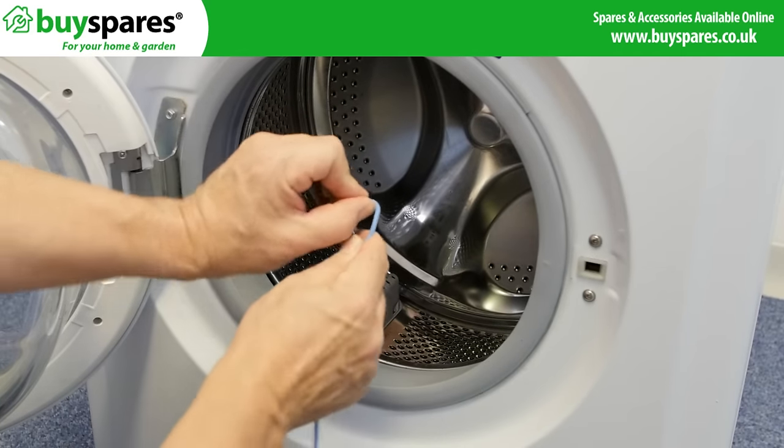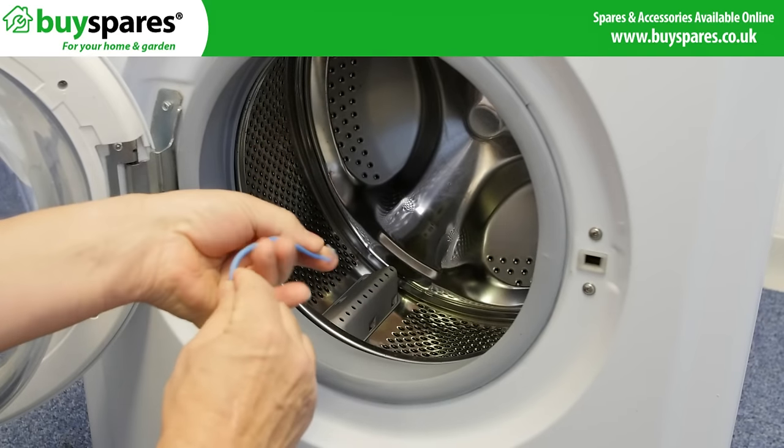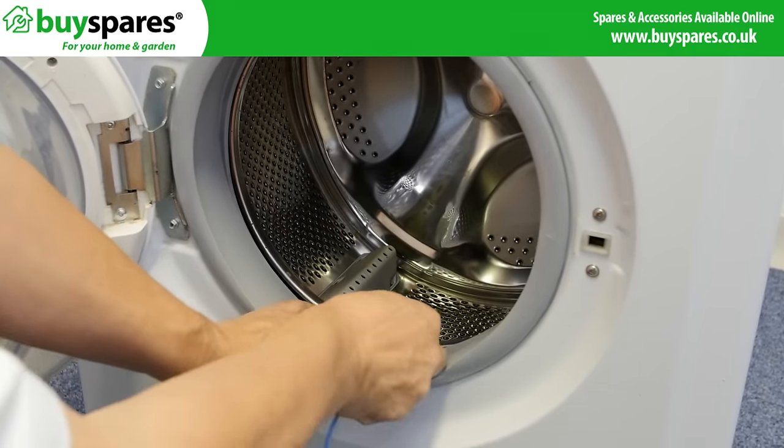Also check for small items of clothing getting stuck between the tub and the front of the drum. You may be able to remove these by using a wire coat hanger to hook and pull them out.